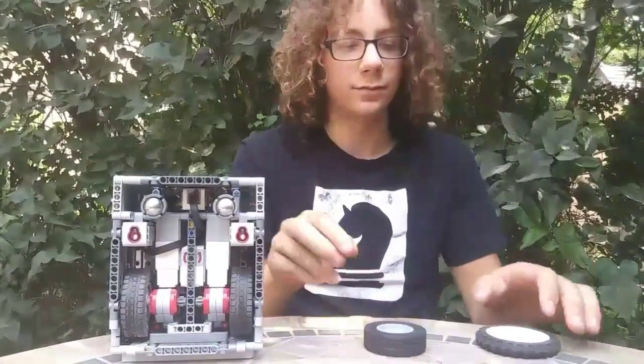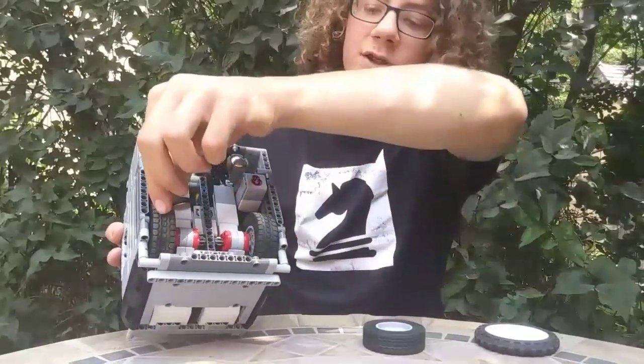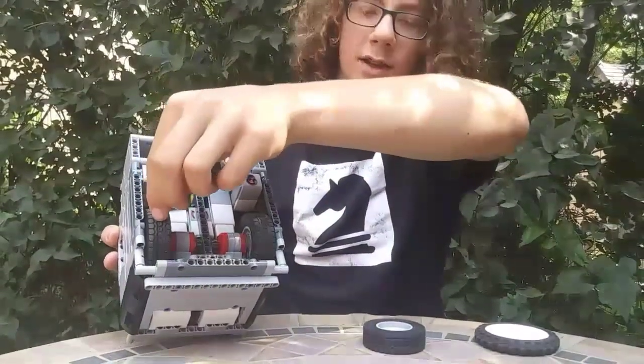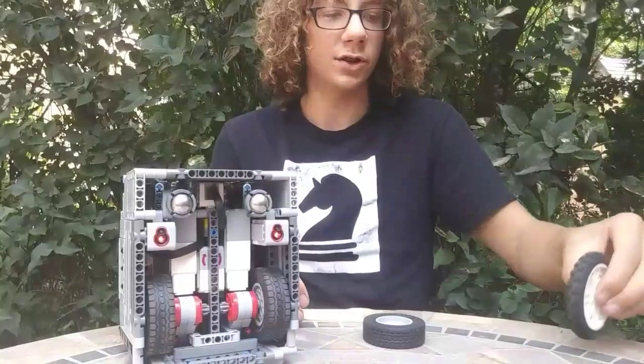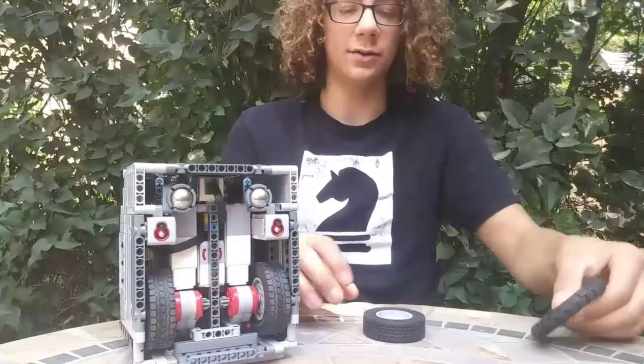Another reason why we use a smaller wheel is because EV3 motors have a little bit of slippage in them, and with a taller wheel, that slippage leads to an even greater amount of uncertainty than with a smaller one.